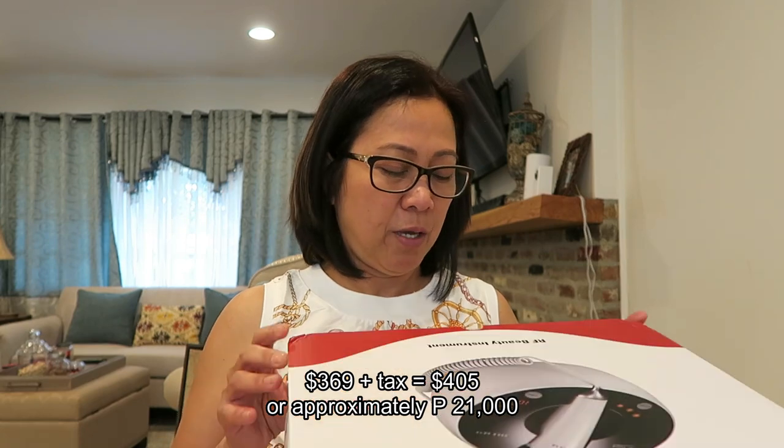After two months of research — watching many reviews of different machines and different YouTubers — I concluded that this was the best one for me: the Emlay RF Beauty Instrument. You can find it on Amazon; the price varies depending on the brand. This Emlay brand is around three hundred dollars, plus tax, so around three hundred fifty to four hundred dollars total.